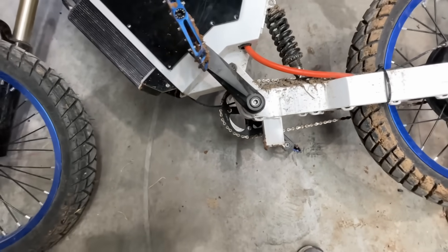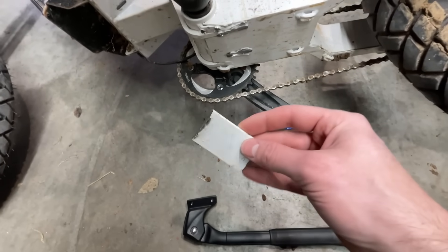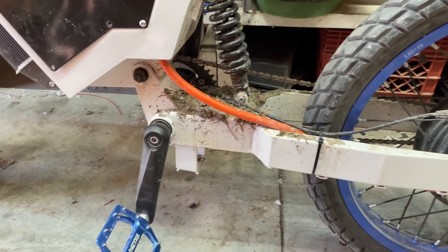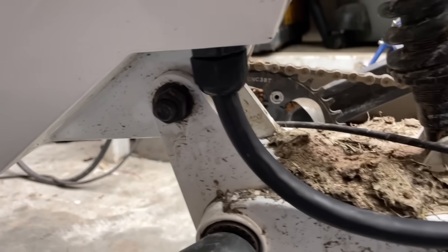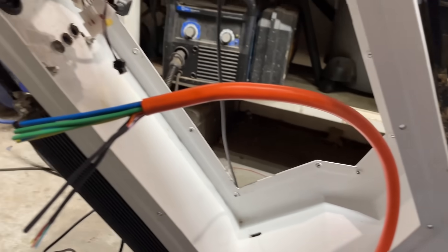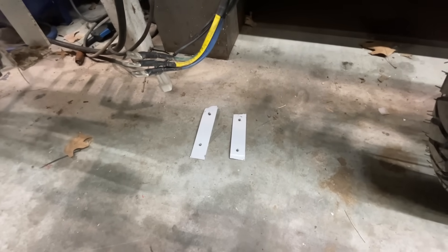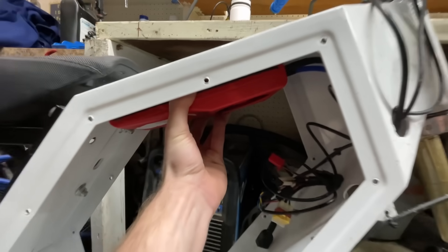Before installing the battery, I cut off the stock kickstand mount — it was just way too low and was going to hit everything. I used one of the pieces from the kickstand mount to weld a new mount further back on the swing arm. I also didn't like the look of the orange wire, so I used heat shrink to cover it up and a cable gland to make it more waterproof. At this point I realized the phase wires were not going to reach, so I had to extend them. I then cut off the stock controller mounts from the top of the frame so I could bolt the BMS up there.